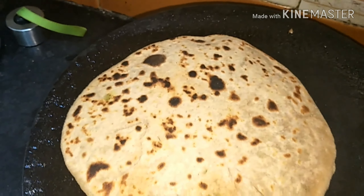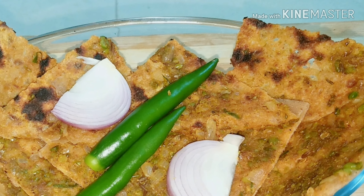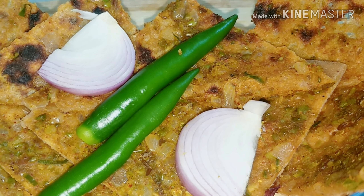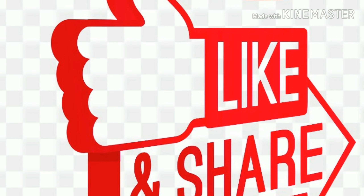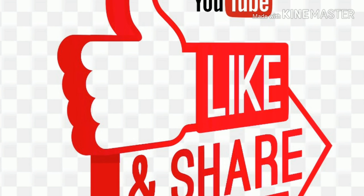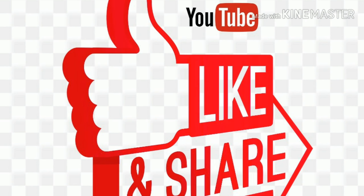Now turn off the flame and take the paratha onto your plate. It looks so delicious and it tastes even better than other parathas like aloo paratha — and kids are going to love this paratha! I hope you liked the video. Please like, share, subscribe to my channel, and hit the notification bell so you'll get notified when I post new videos. Thank you!